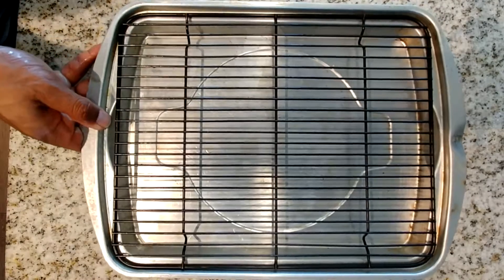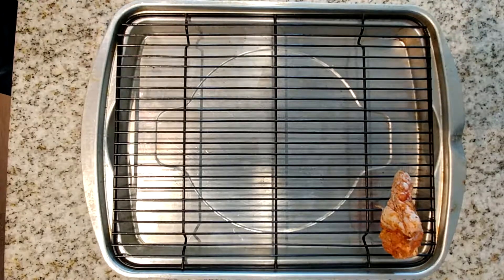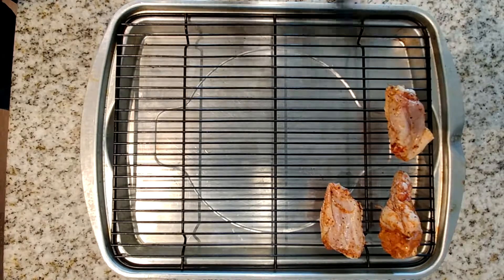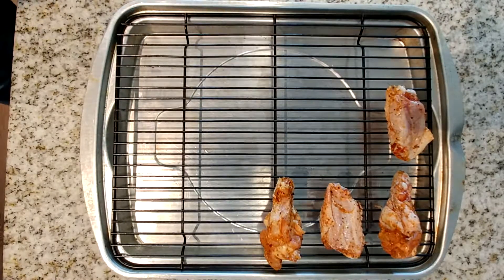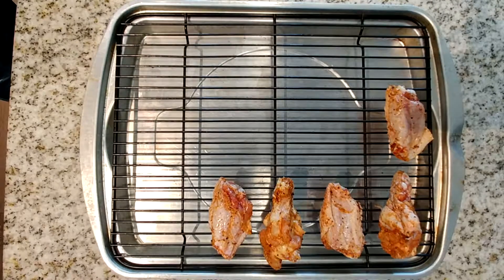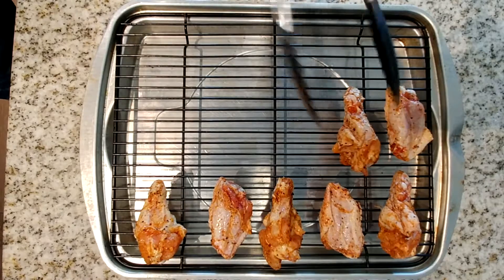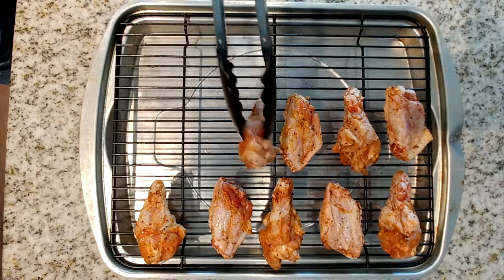Now I grabbed my favorite pan and we're going to add the chicken to the pan. As I always mention in all my videos, you want to place your chicken about a half an inch apart to allow it room to cook. I generally keep them a half inch apart. I've already preheated my oven to 400 degrees, so once I place all the chicken on the pan, I will be ready to place the pan into the oven so we can continue on with the recipe.